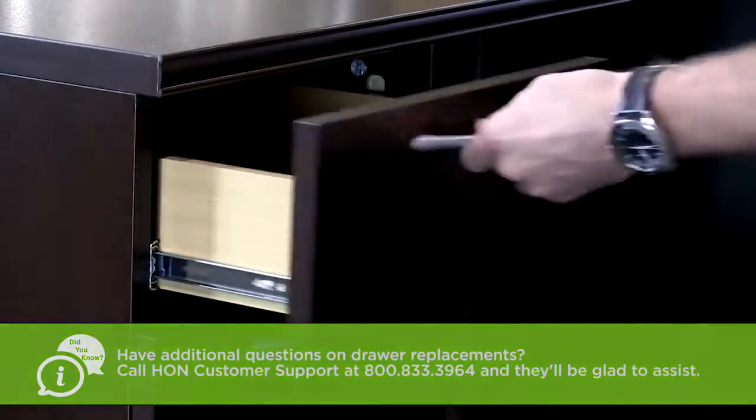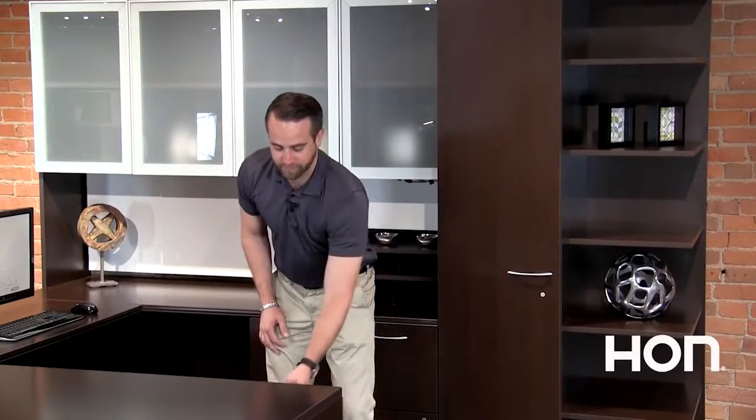Finally, cycle the drawer to make sure it's working correctly. That's all we have for you today. We'll see you next time.